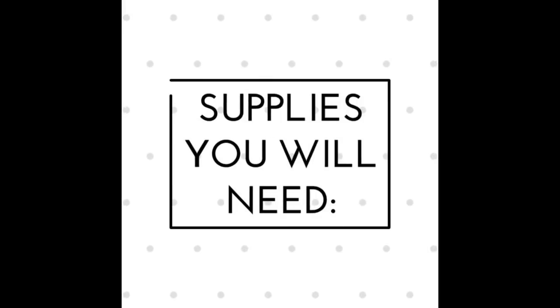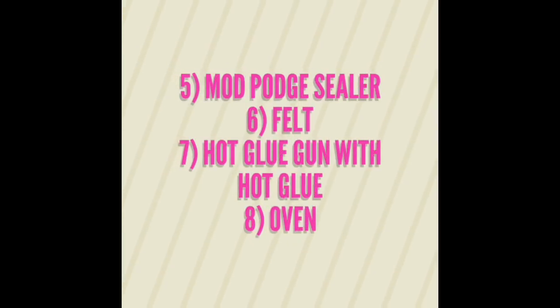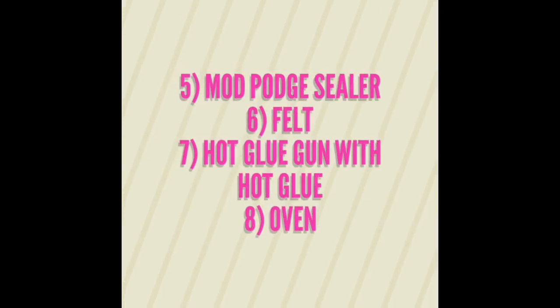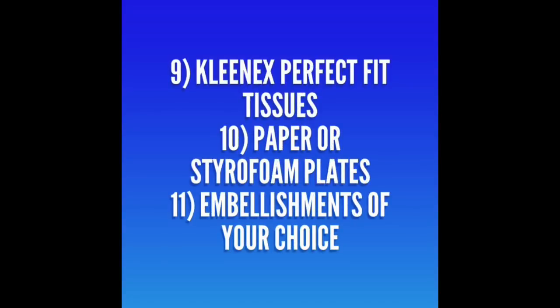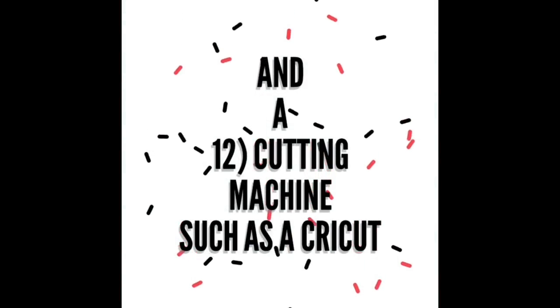The supplies you will need are Mason Jars with Rings, Spray Paint, Vinyl Words or Designs, Rubbing Alcohol, Mod Podge Sealer, Felt, Hot Glue Gun with Hot Glue, an Oven, Kleenex Perfect Fit Tissues, Paper or Styrofoam Plates, Embellishments of your choice, and a Cutting Machine such as a Cricut.